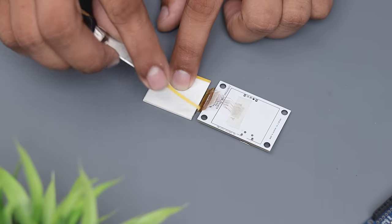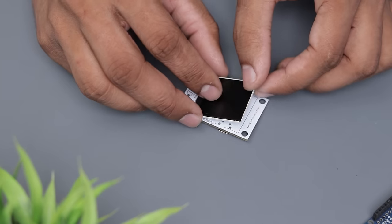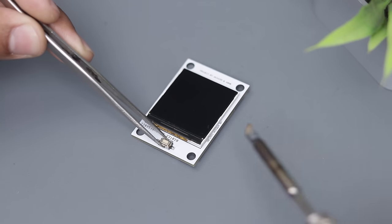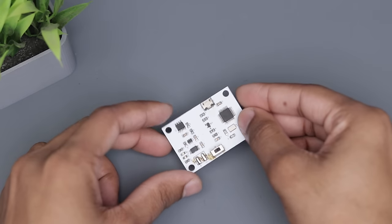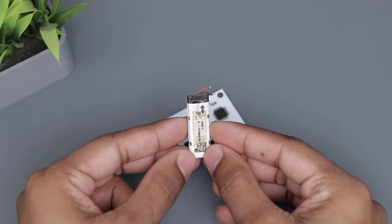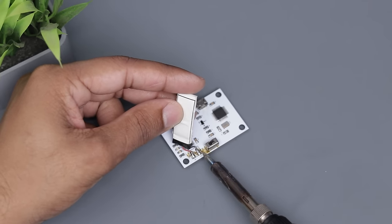Then I removed the adhesive tape from the back and carefully glued the display. Finally by soldering this micro switch the PCB board is ready to use. Now we need a small 3.7V battery. I have this tiny battery — I'm not sure where I got it but it's perfect for this build.